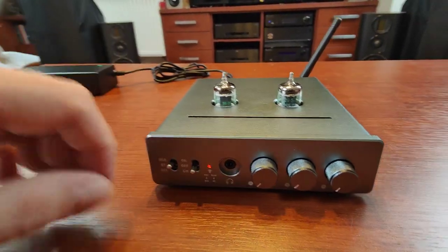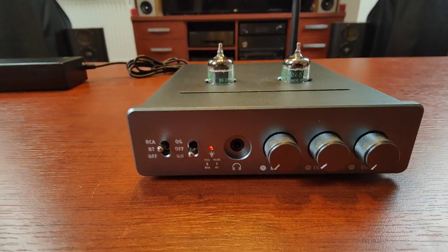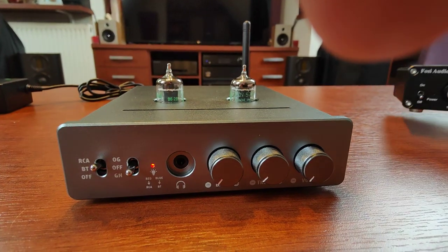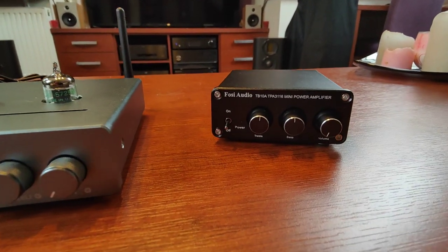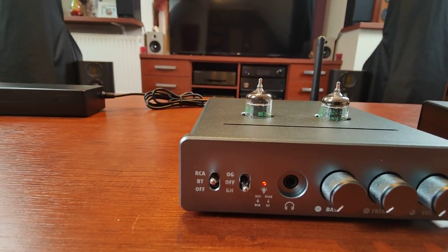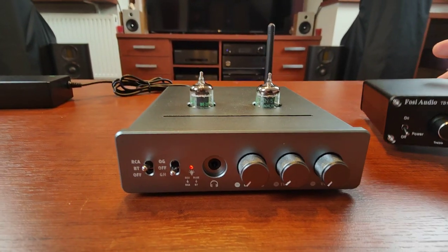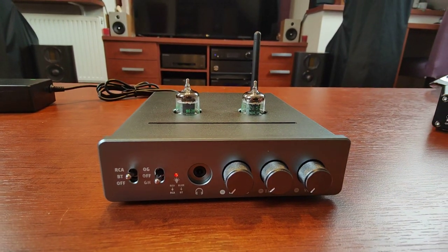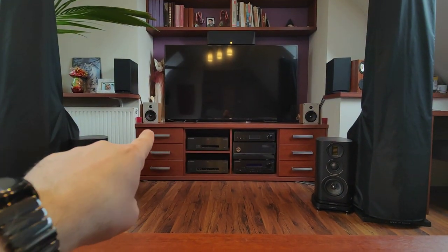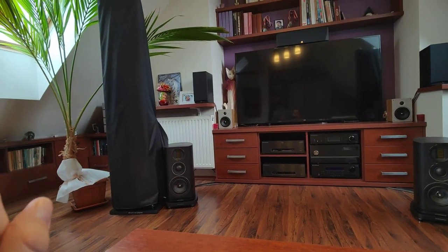Now to the most important bit — how does it actually sound? During the past few years I was buying everything new from Chi-Fi, and my previous champion was the FOSI Audio TB10A. I also had the famous Sabaj A07 and basically all the stuff coming along. For testing I was using Cambridge Audio Silver series speakers, Wharfedale Evo 4.2s.